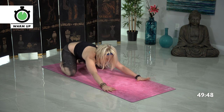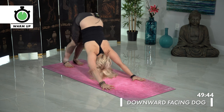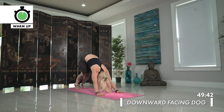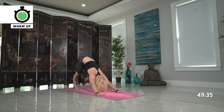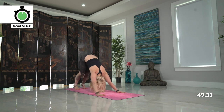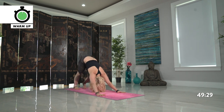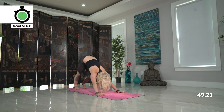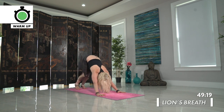Coming into your first downward facing dog, tuck the toes, allow the hips to rise high. Just take a couple pedals out of your feet, bending one knee at a time, see how your hamstrings are feeling. Continue with your breath. Any shaking of the head side to side. Taking a lion's breath here, letting out a little bit of heat since we're starting to build — inhale big breath in and exhale sigh through your mouth.